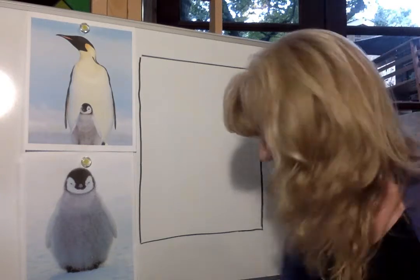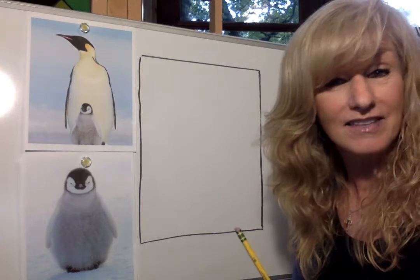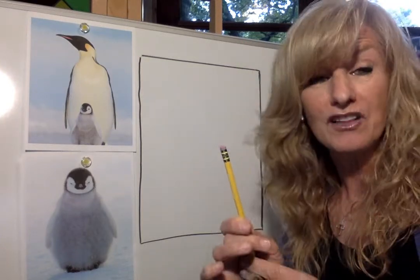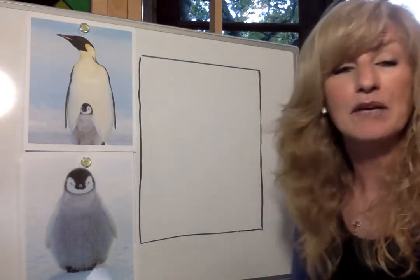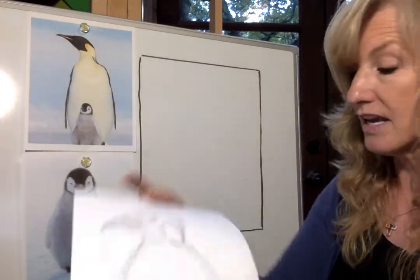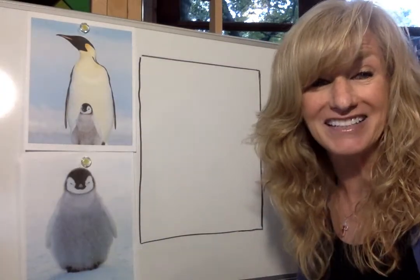What you're going to need today is a pencil, an eraser, and a piece of paper. So pause the video, go get a pencil and some kind of eraser — you can even use the one on the end of the pencil — and any kind of paper, even the kind that comes out of your printer. That's what I use; I don't use anything fancy. This is my original sketch right off of the paper that came out of my printer.